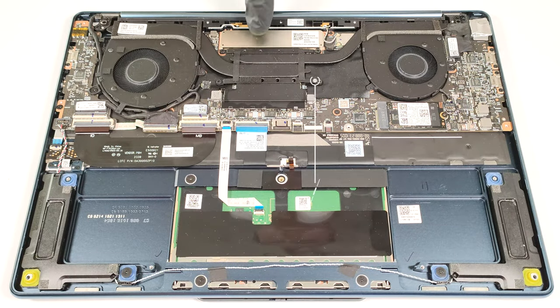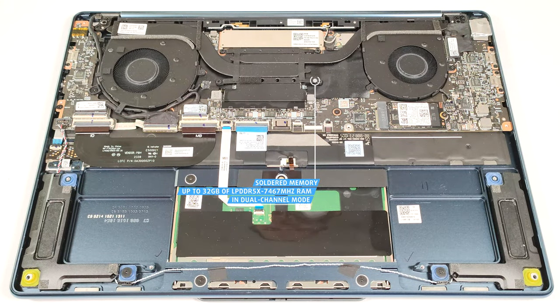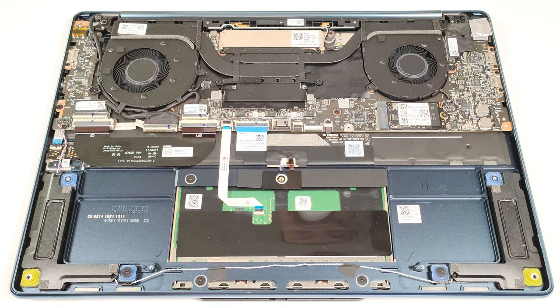The RAM is soldered, but on the bright side, you get up to 32 GB of LPDDR5-X 7467 MHz memory that works in dual-channel mode. Even the metal shroud that covers the RAM chips is soldered.